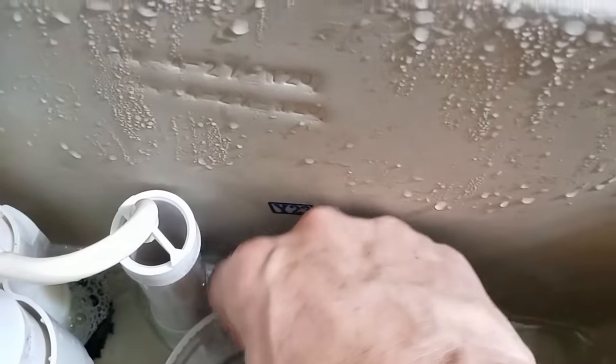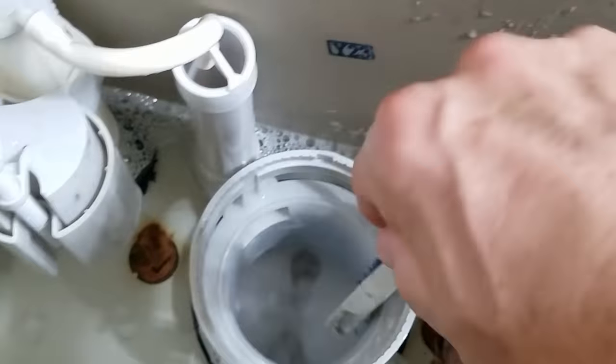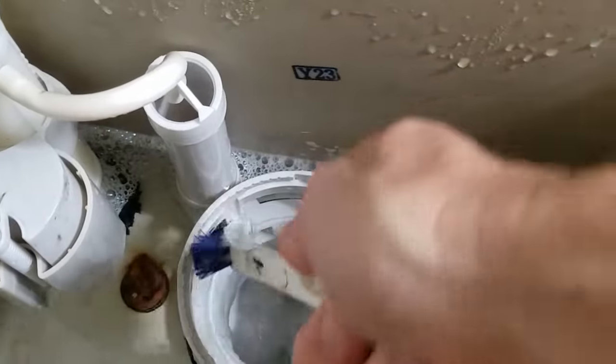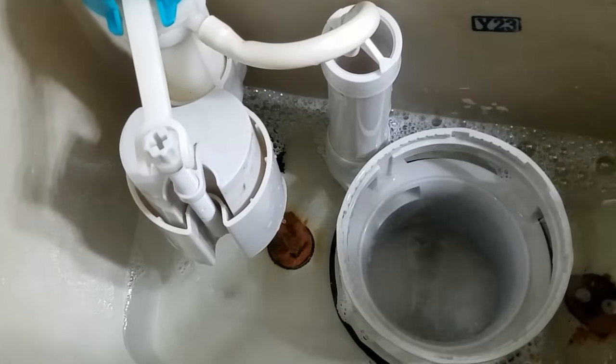If you have a really small auger snake or a wire brush, you can run it through here and see if you can get it down to the bowl to check for any obstruction. That's usually where you're going to get a calcium build-up.